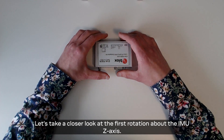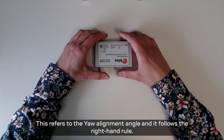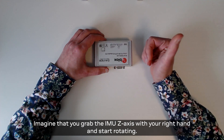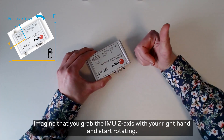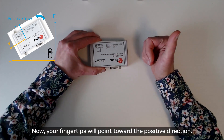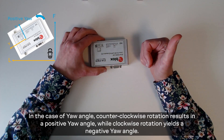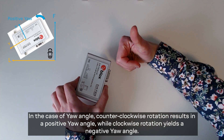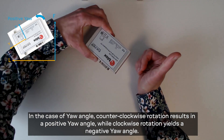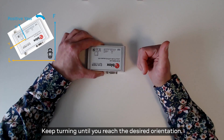Let's have a closer look at the first rotation about the IMU z-axis. This refers to the yaw alignment angle and it follows the right hand rule. Imagine that you grab the IMU z-axis with your right hand and start rotating — your fingertips will point towards the positive direction. In the case of yaw angle, counterclockwise rotations result in a positive yaw angle while clockwise rotation yields a negative yaw angle. Keep turning until you reach the desired orientation.